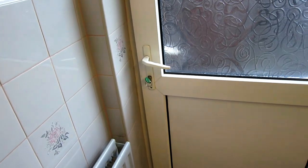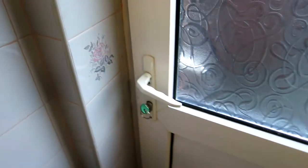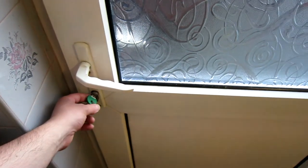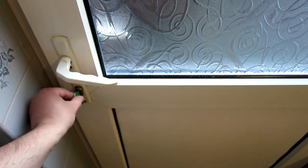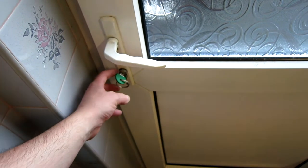Hello everybody. Today I need to change the locks on a UPVC door. I've never done this before so I did a quick Google and found out these are a standard type of lock called a Euro cylinder, so we can buy these quite easily from anywhere.